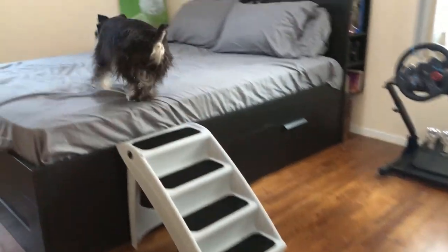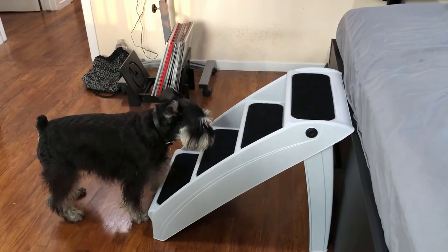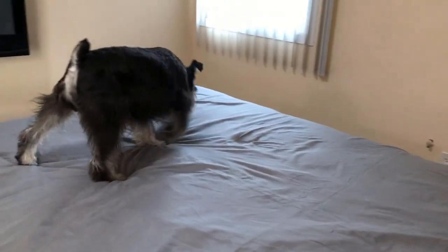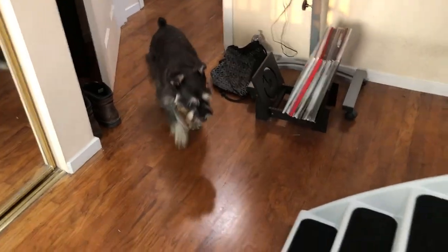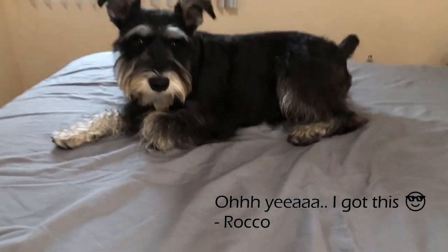24 hours later. Up, up. Come on, buddy. Up. Up. Up, buddy. Up. Up, buddy. Up. Up. Up.